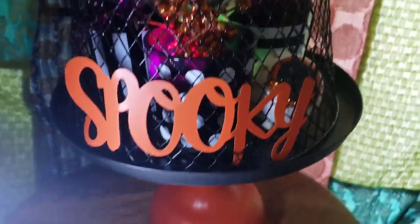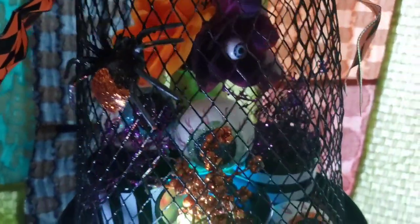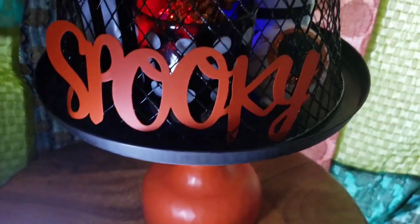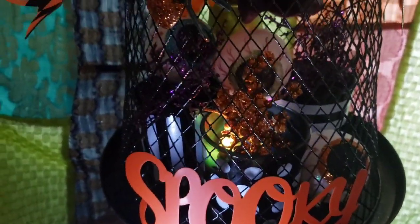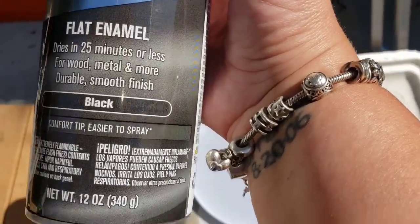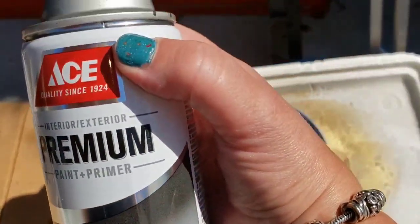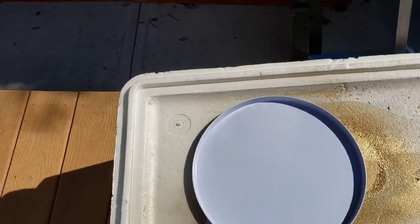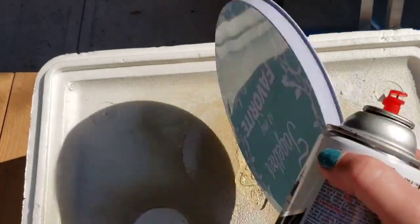If you like what you see please like and subscribe to my channel so we can get together again and I can share my Dollar Tree hauls and super simple DIYs. We're going to get started now with the spray painting of the burner cover. This dries in 25 minutes or less — it's just black flat enamel spray paint and I'm going to spray paint the large size Dollar Tree burner cover with it.